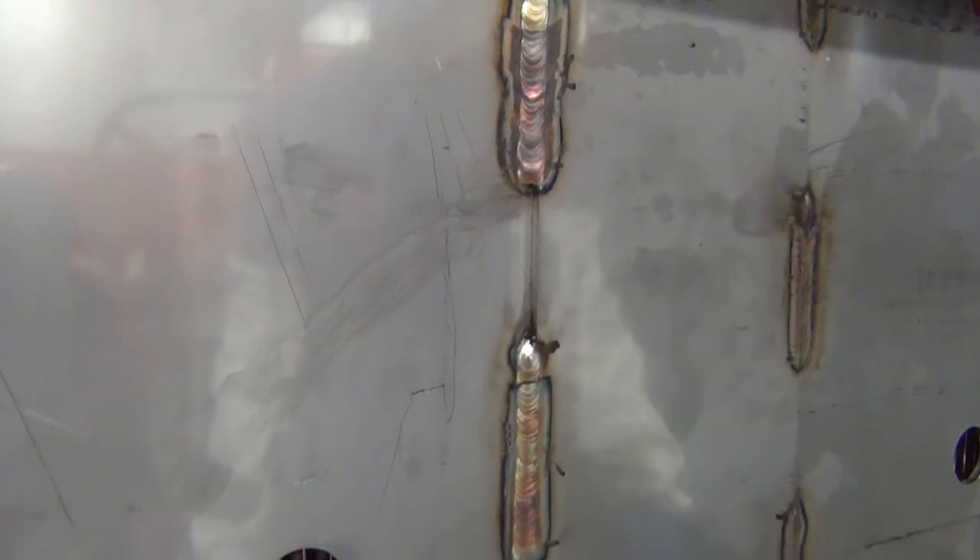Here at Super Radiator, we use the TIG welding process primarily. Here, we have a series of fillet welds that are already completed and ready for the passivation step.